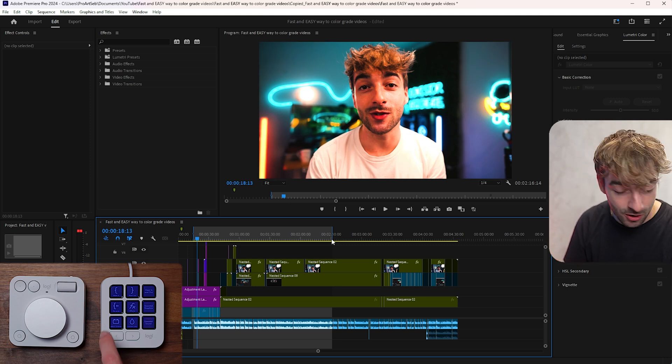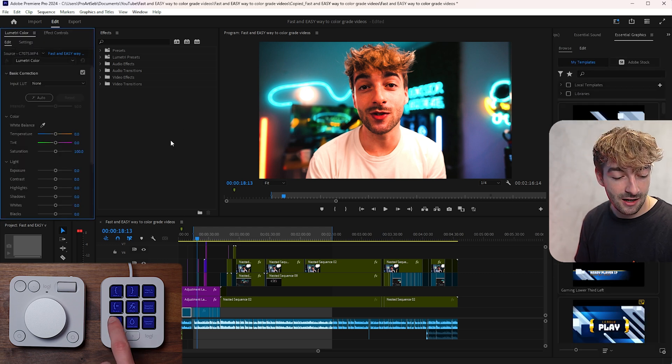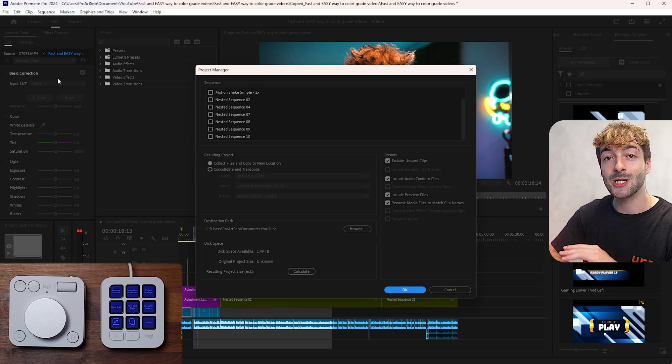I also have quick-action buttons for opening the Effects Controls panel — selecting a clip and pressing it highlights and opens that panel immediately, even if it was hidden. I have Lumetri Color, Essential Sound, and Essential Graphics all pre-assigned so I don't have to search for tools. For my team workflow, I can click Remove Unused, Consolidate Duplicates, then Project Manager to export the project with all files in literally just three clicks.